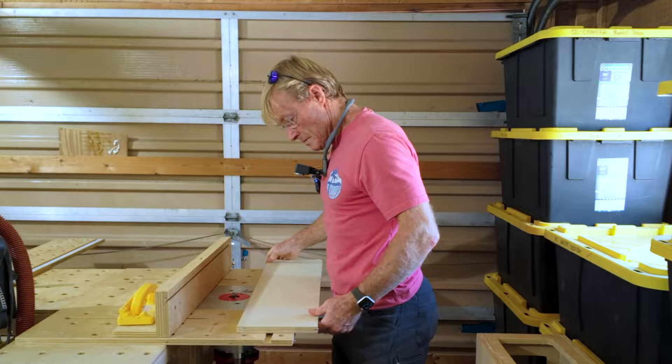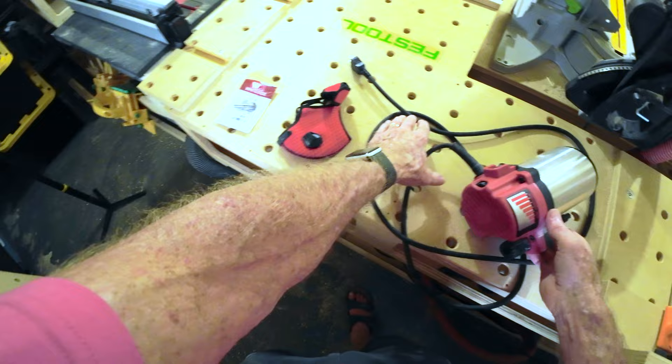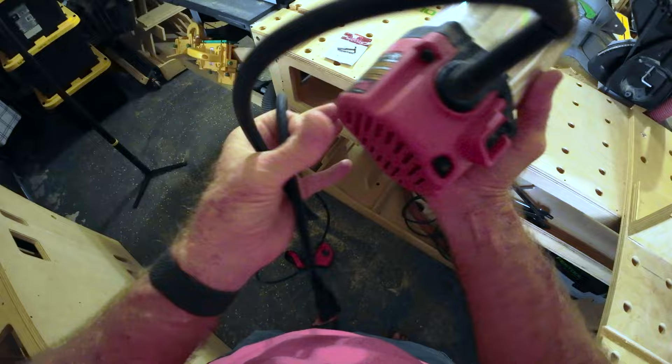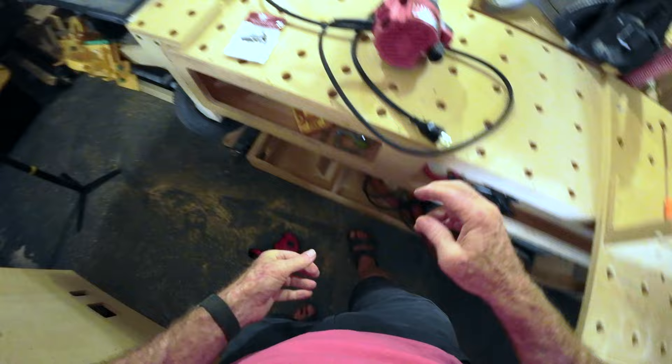I shut down the video for about 10 minutes because I was all set up and ready to go — and the router is dead. It's Milwaukee, three and a half horsepower, just dead as a doornail. I'll have to take it apart and see if I can figure out what happened to it.